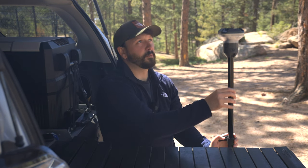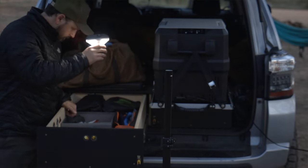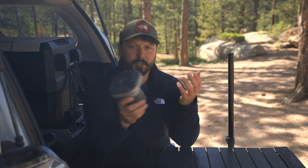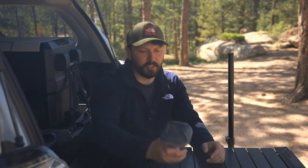It comes on this pole that can go up to nine feet and it will cast a 360-degree light. It can detach from the top so you can hang it in your tent. If you're using this while you cook or just around camp, you can take it from where you're using it and bring it into your tent.